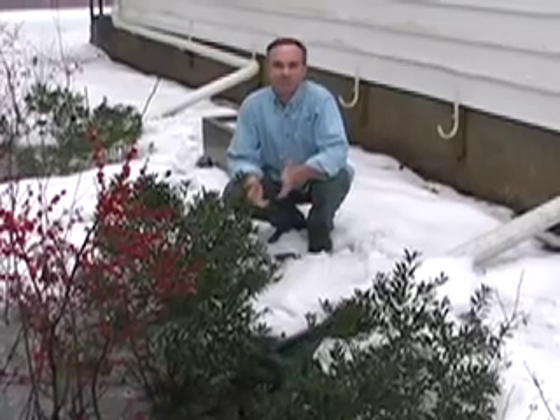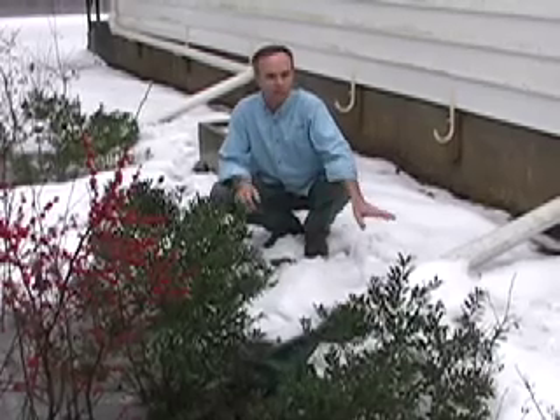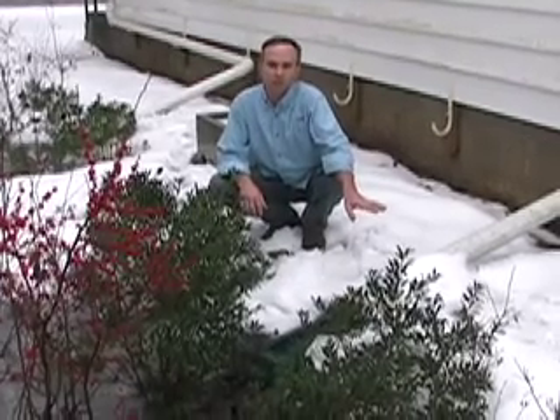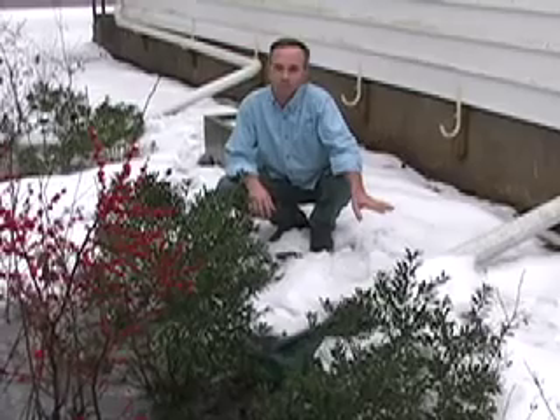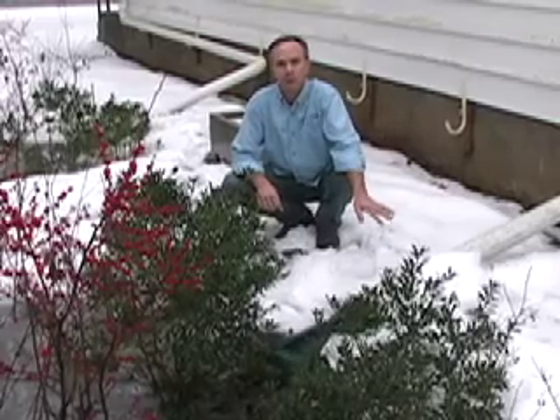We have an excellent opportunity here to demonstrate how the rain gardens function in the winter, even when there's been frost in the ground. We've had a few days of very cold temperatures, zero or below in some cases. We know that there was frost in the ground, frost in the garden, and we had almost a foot of snow here.